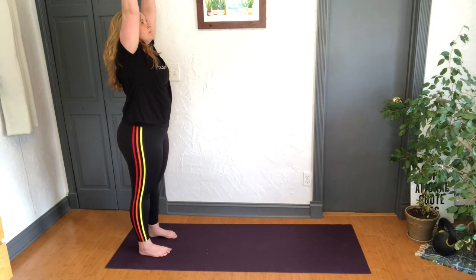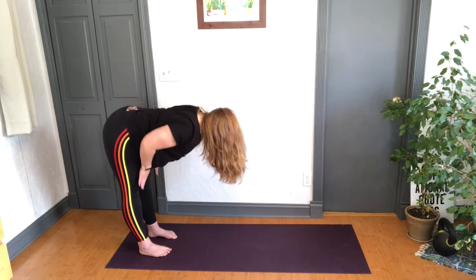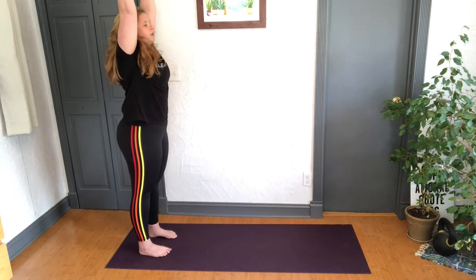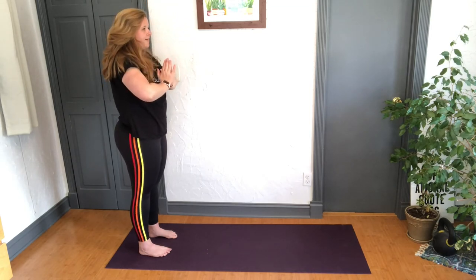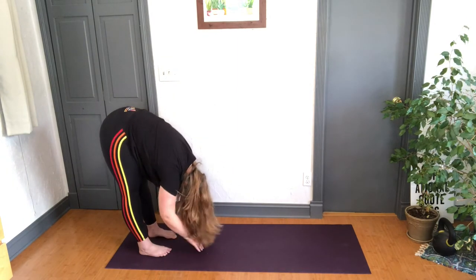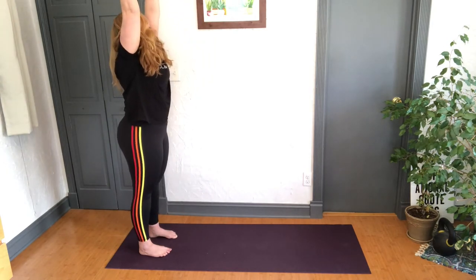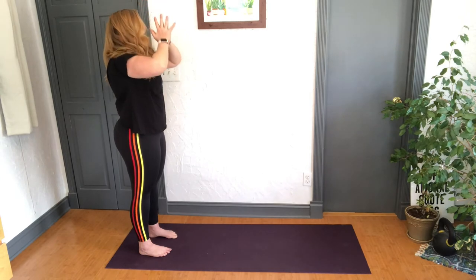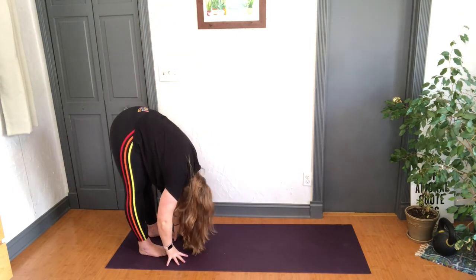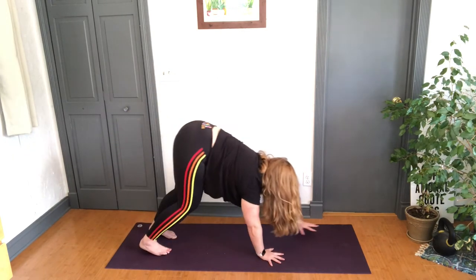Inhale arms up, exhale forward fold. Inhale halfway up, flat back — can be on the floor, shins, or tops of the thighs — exhale release. Deep bend in the knees, reverse swan dive all the way up, gather the energy above you, pull it to the heart on the exhale. Let's do it again — inhale arms up, exhale fold, inhale halfway up flat back, exhale fold. Deep bend to the knees, reverse swan dive all the way up — feel the energy between your palms, exhale pull it down to the heart. Last time — inhale arms up, exhale fold, inhale halfway up flat back, exhale fold. Bend those knees, walk the hands forward and find your downward dog again.